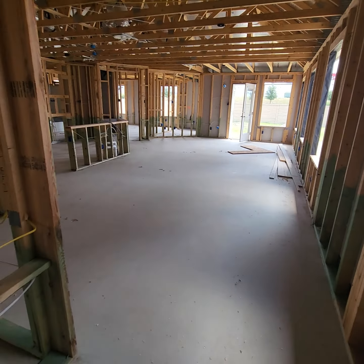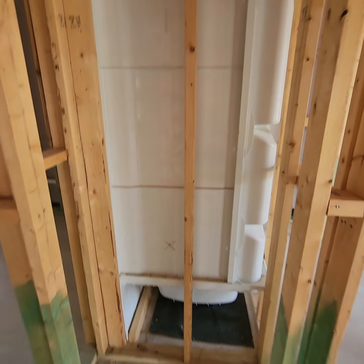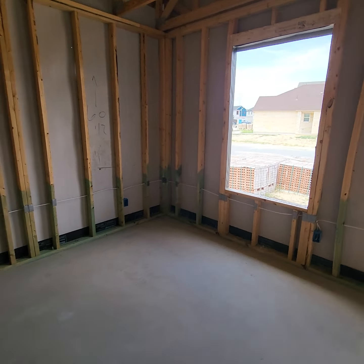Framing and sheetrock is coming up next. The outside framing is done — this is a garage. So this is your front door here. Walk in and you've got the living room and kitchen, and over here this is your full bath down here.